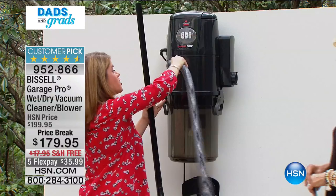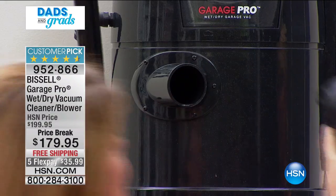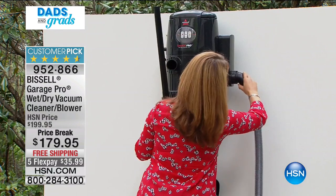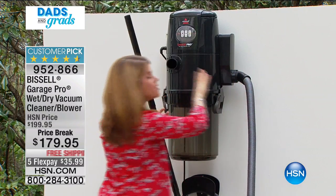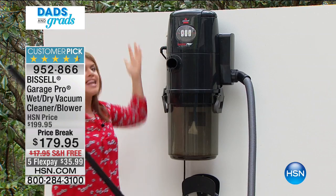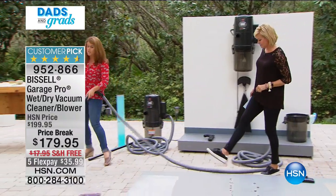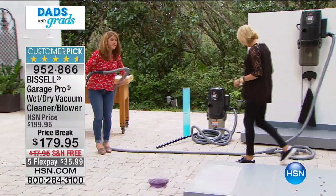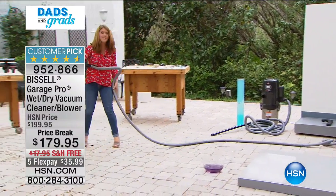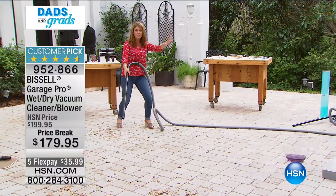To switch to blower mode, all you do is take your hose — so this was in suction mode — and you just put it right here on the other port. Now the machine knows what to do. It's the simplest thing ever. It's a blower now. So it's not a two-in-one, it really is a three-in-one.